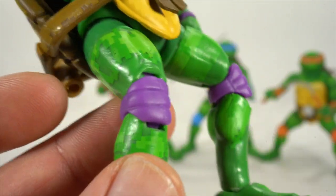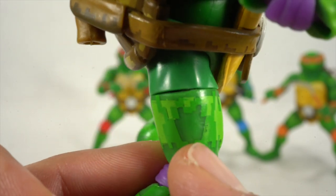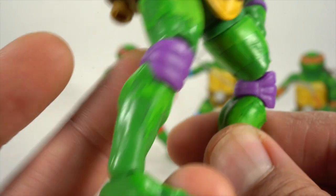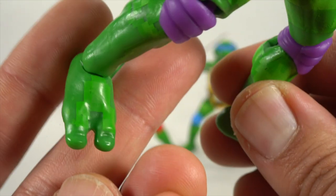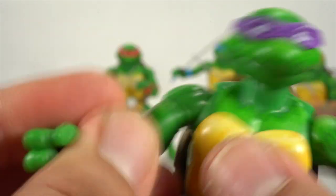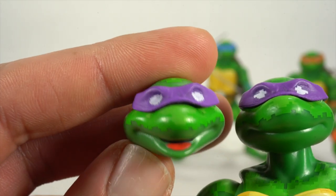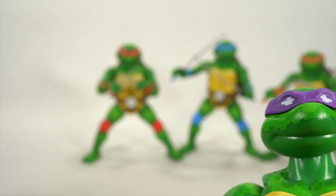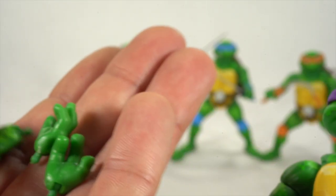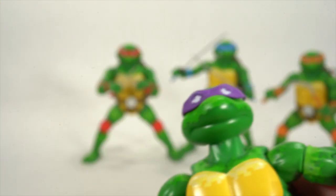The paint apps are more or less the same on all of the figures. The details look good — I really like the paint apps on these. The articulation can be a little bit frustrating, which I'll get into more later. He comes with the interchangeable smiley head, and then you get three interchangeable hands — they all have vertical hinges. You can see fisted hands, wide open hands, and weapon holding hands.